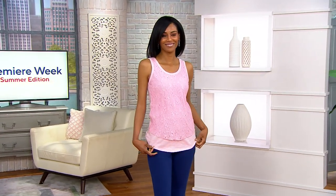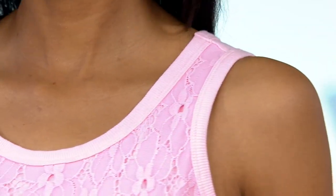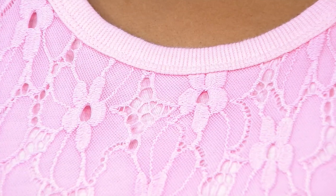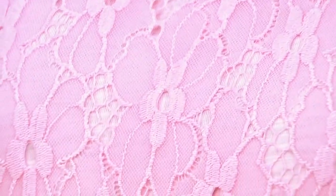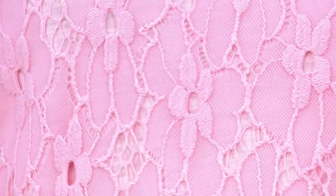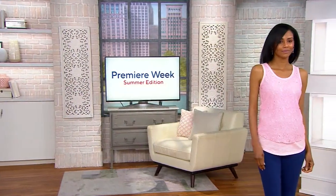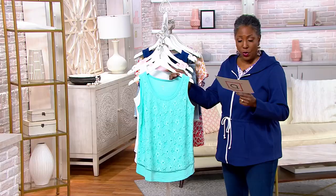With the tank top that we saw a little earlier on Rebecca, it's the Belle by Kim Gravel slub knit tank with the lace overlay. So basically a twofer almost here — you get that gorgeous slub knit that we love from Kim, but then overlaid on the front only is that beautiful, almost Battenberg style lace dyed to match. We're offering it in four colors.